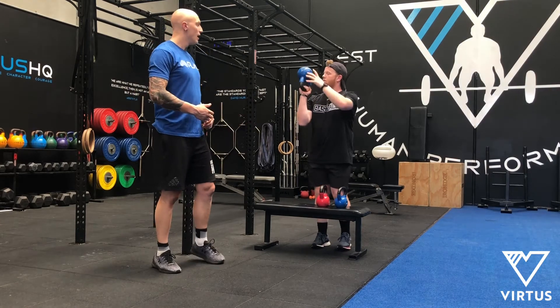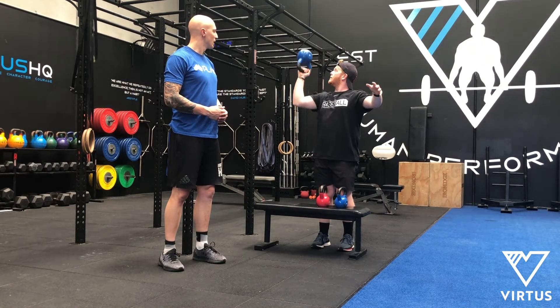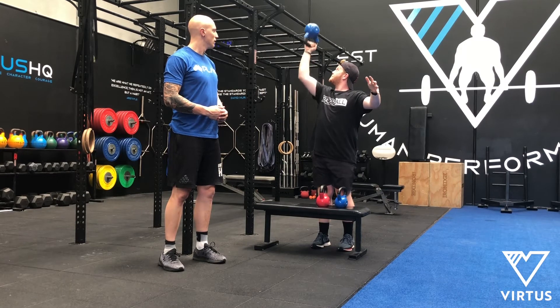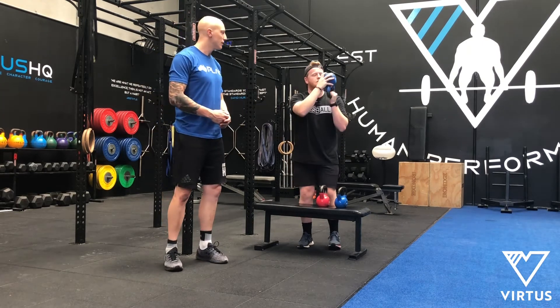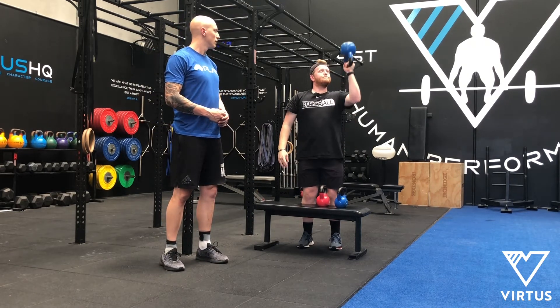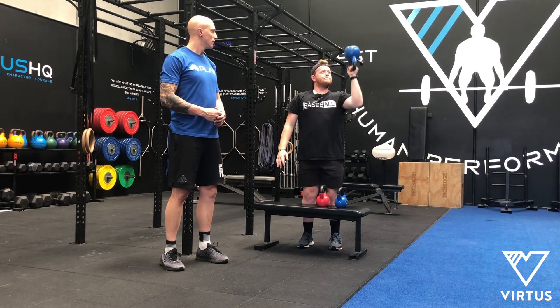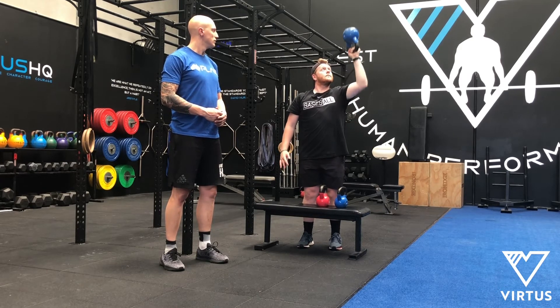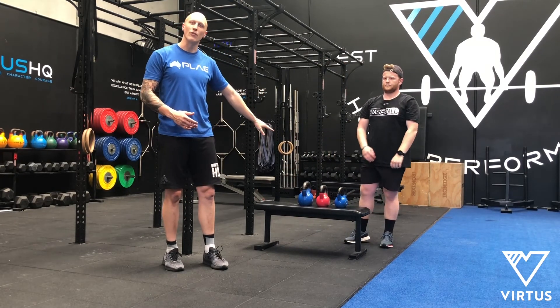Now we're going to test the next weight up. Our right side was clean and easy, so let's see our left. We see that the left side was a little bit more difficult and not quite as clean, so we're going to stick with the 12kg today for our session.